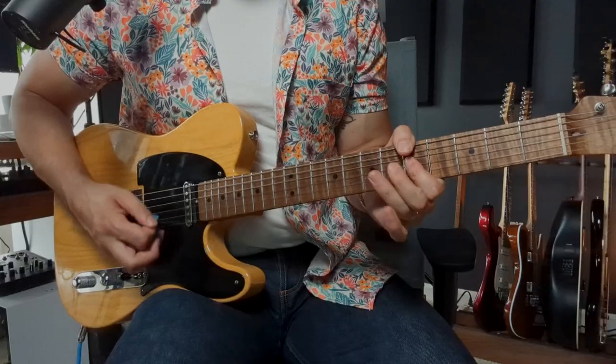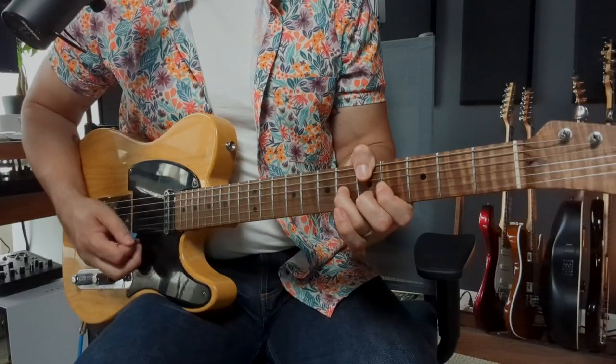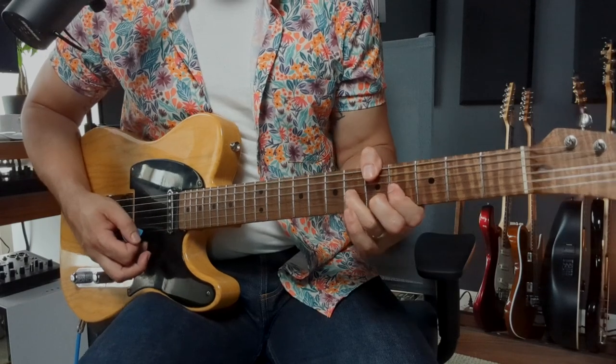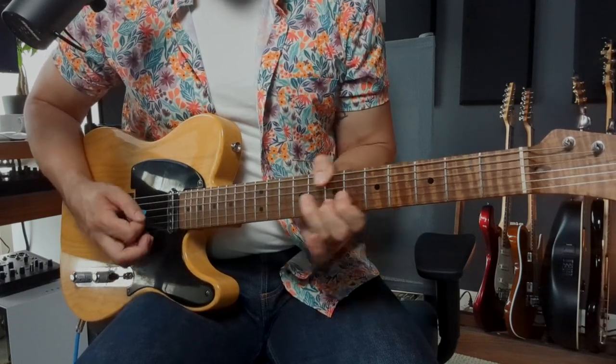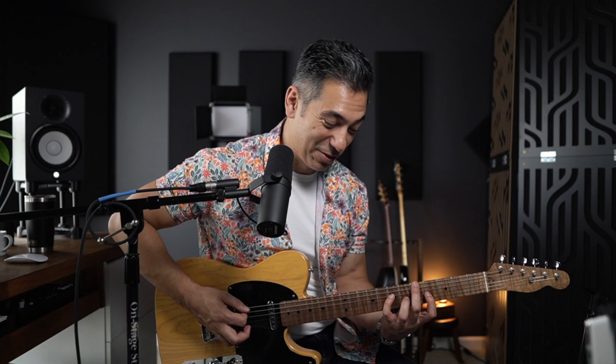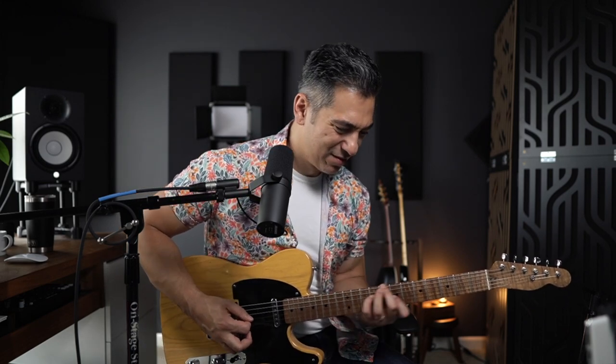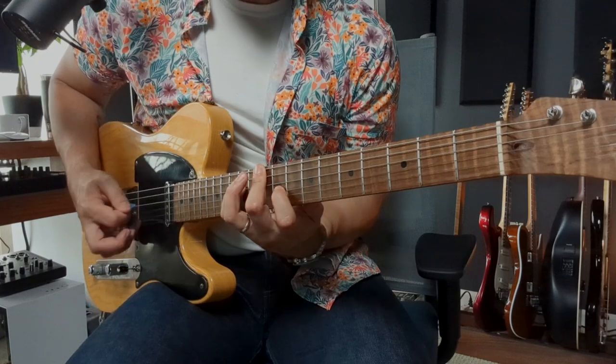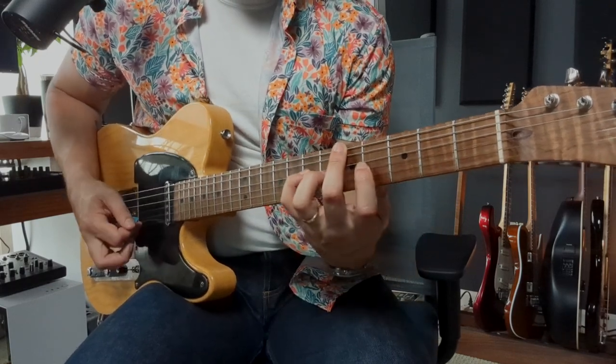In the major key, a great lick to start off with is the Hendrix one. Doing it without your thumb is... I can't even do it. But you get the idea — I sound like a different guitarist, and I'm not as good as my thumb makes me sound like I am.